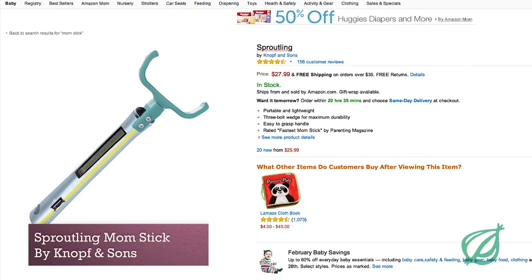The Sproutling from Knopf & Sons is a popular one. It looks okay and it works but it is way loud. We couldn't sleep with it in the house and it overheats real easy. I say stay away.